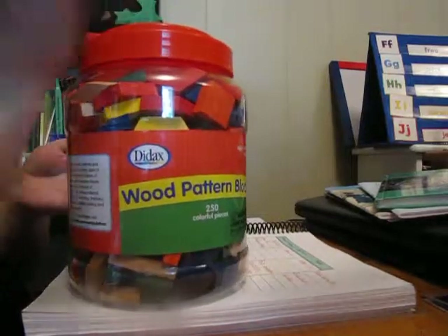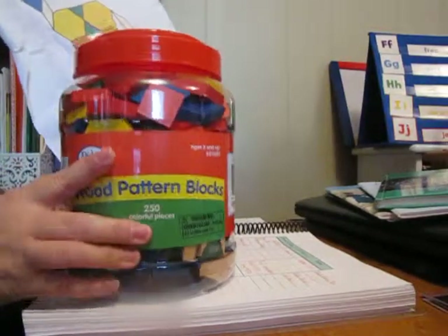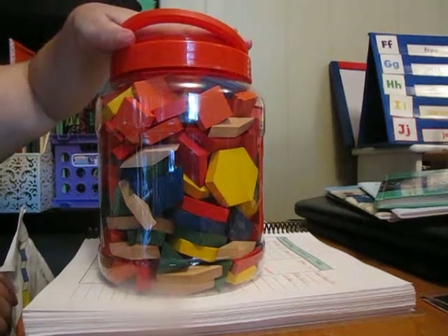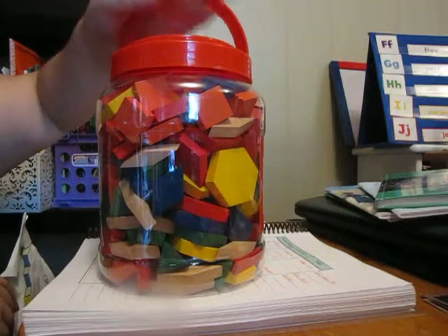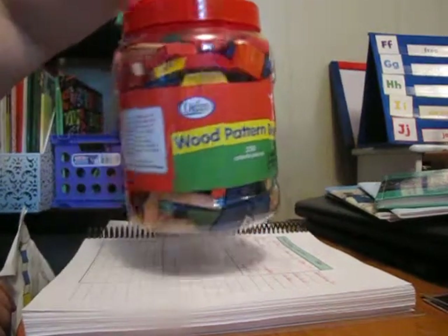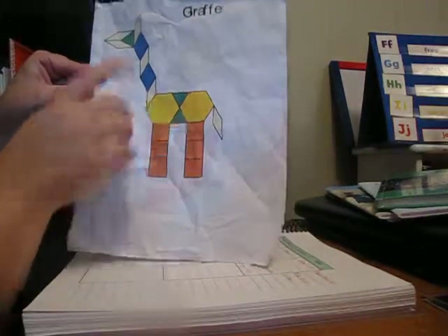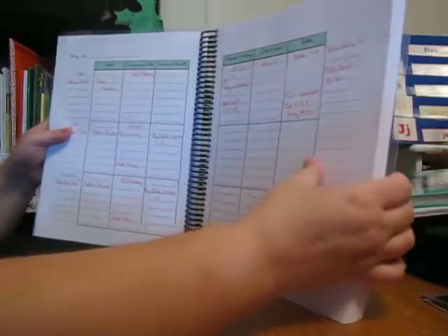Pattern blocks are like these wooden pieces. Lila can do a pattern block worksheet. I got these at the homeschool convention from Rainbow Resource — more expensive because they're wood, but all three of my children love to play with them and I expect them to last for years. I printed out a worksheet from a website and they matched the blocks onto a turtle and giraffe shape. That's their Friday math.